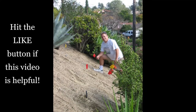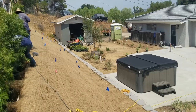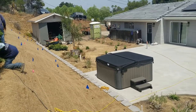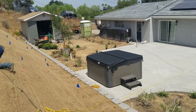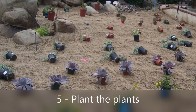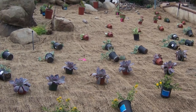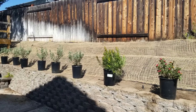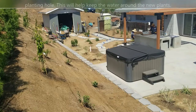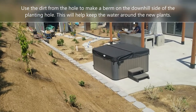Make sure to hit the like button if you're enjoying this video. Now we have the jute netting on the slope, and it's time to lay out and plant the plants. Planting through jute netting is easy — just reach where the plants go, pull the netting apart (it opens really easily), then dig the hole and plant. If you're planting trees or shrubs, use the extra dirt to make a little reservoir on the side of the hill so water has something to hold it in place while the plants are young.